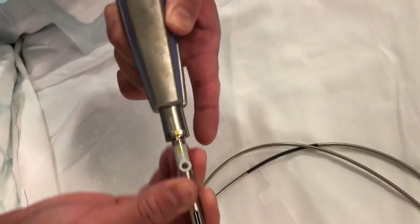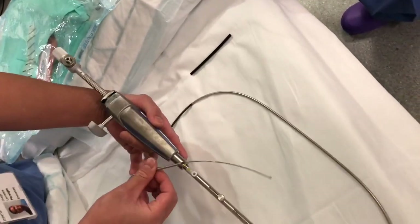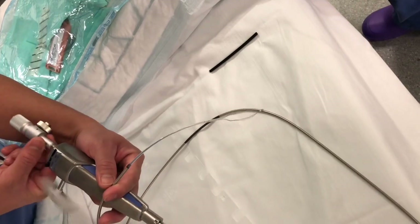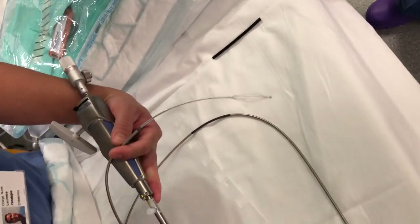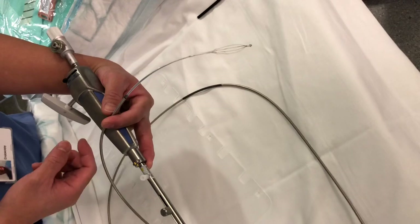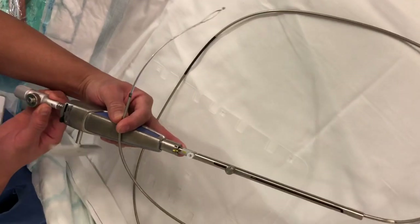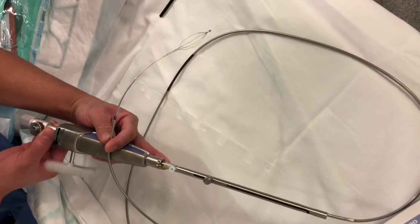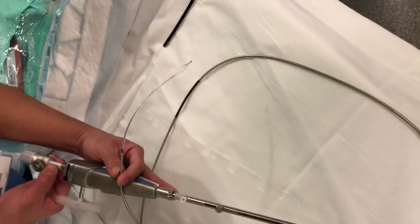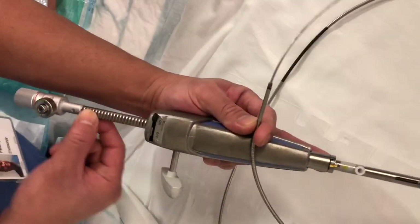Until you hear the click - that means you are ready to go. So that's ready. You need to make sure that when this is set up, the basket is not out. Make sure that it's not out. The rationale behind that is probably it's not properly in place. So make sure that when you finish setting it up, you can open and close outside the patient. When you're happy that it's opening and it's closing, you can turn it on so it won't move.